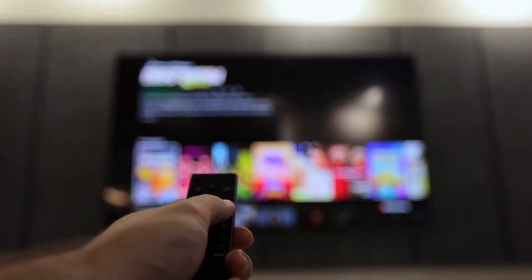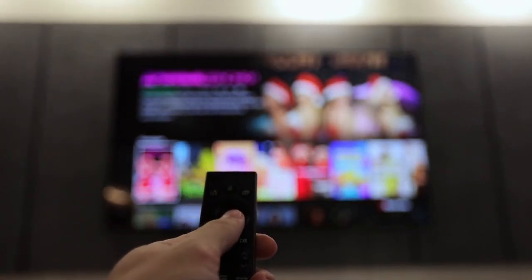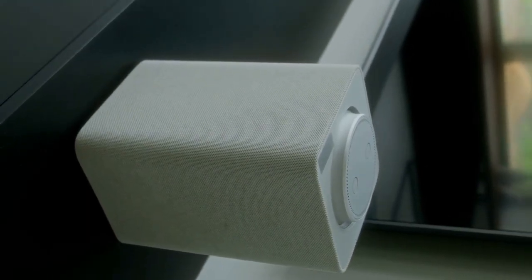Hi everyone, welcome. Today we're going to explore how to connect your Ring devices to your Samsung TV. This allows you to see who's at your door directly on your TV screen. It's a convenient way to enhance your home security and stay informed. Let's dive in.